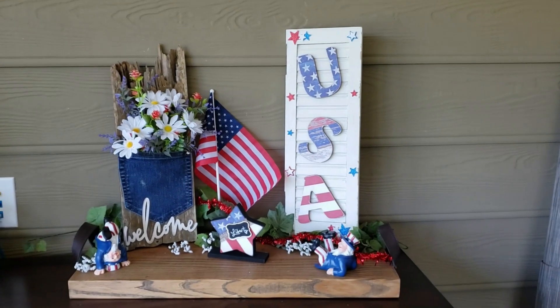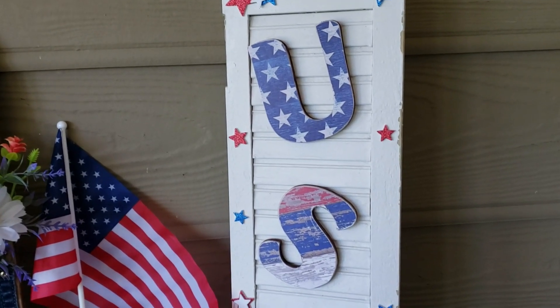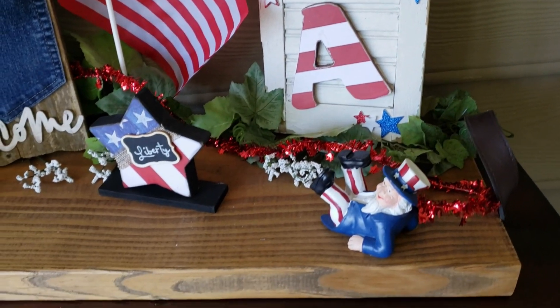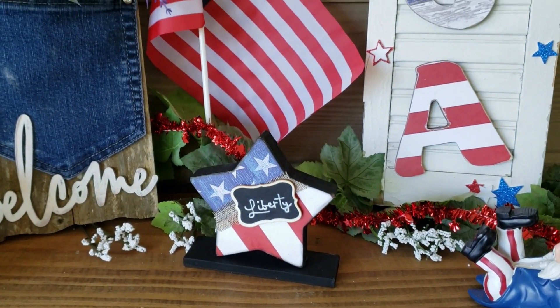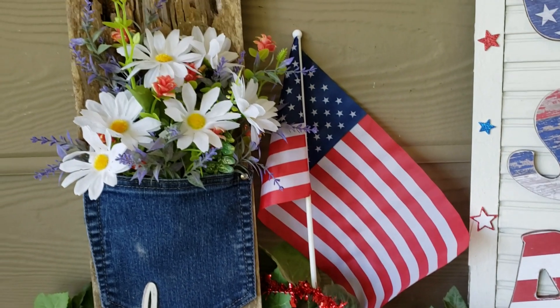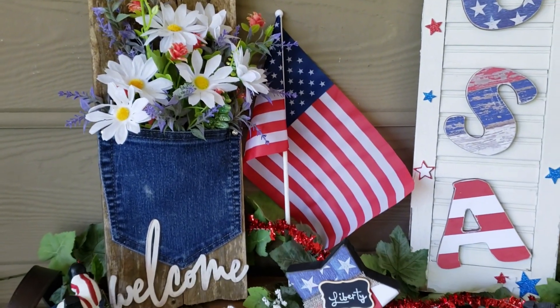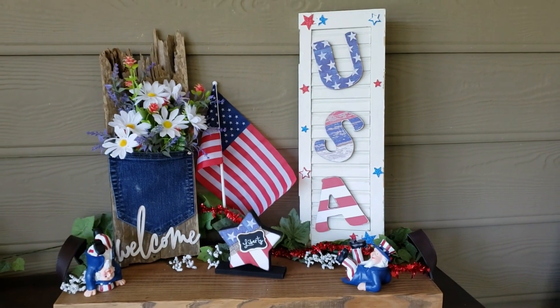Hey y'all, it's Trish with Crafting Cousins. We are so happy you stopped by our channel today. If you are new here, welcome — we hope you like what you see and will come back often. If you are returning, thank you so much, we truly appreciate you. In today's video we will be sharing three patriotic DIYs that are perfect for the Fourth of July and are quick and easy to make.